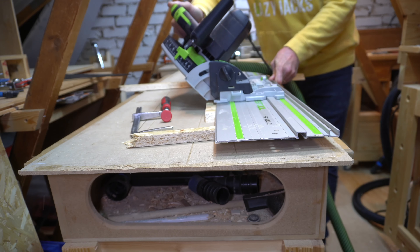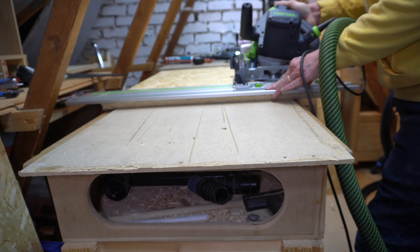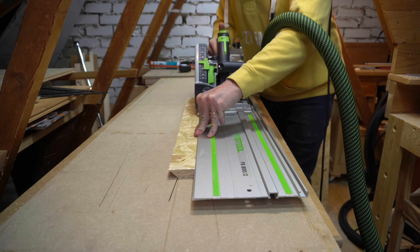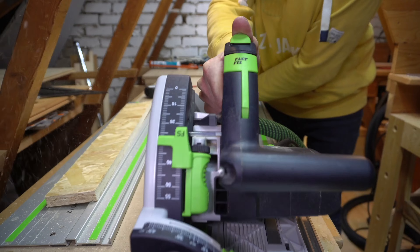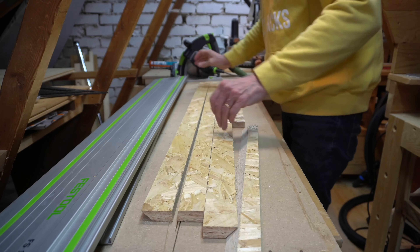Contrary to most people's opinion, I really like OSB furniture — I made my editing desk from it a couple of years ago. But more importantly for this build, I'm going to use a couple of techniques I've never tried before. So rather than screw up a really expensive piece of wood, I may as well screw up something that's cheap.